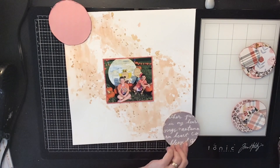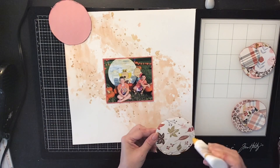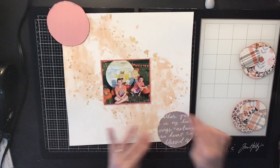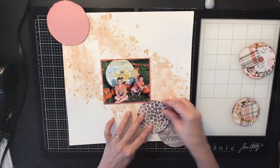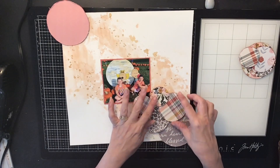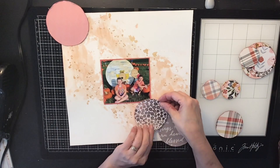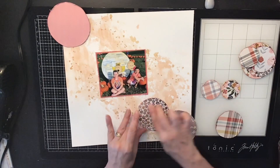I'm going to glue down these two bigger circles on each side of my paper — one on the top and one on the bottom — going in a diagonal direction. Then I'm going to layer some of the smaller ones on top of those, and I'm going to pop my photo up on some craft foam as well.